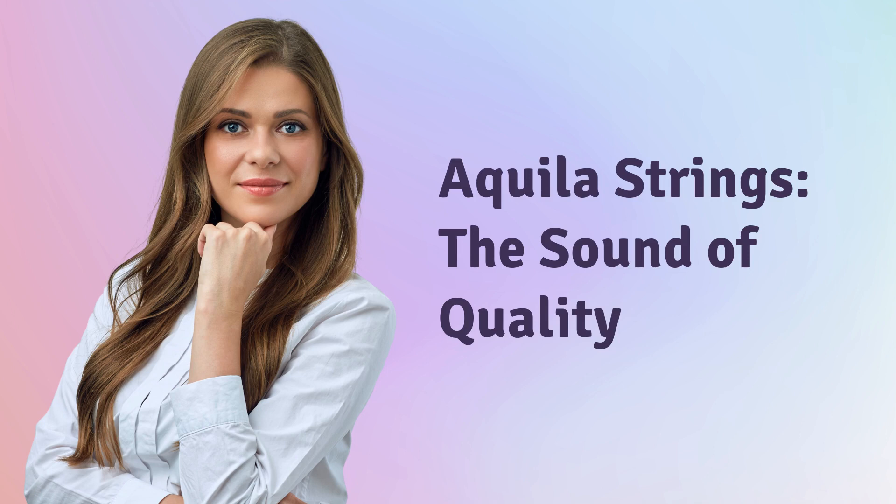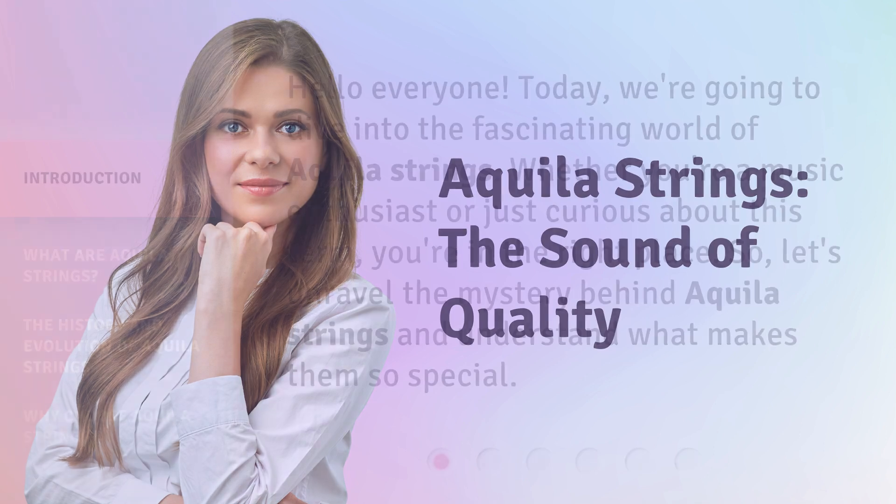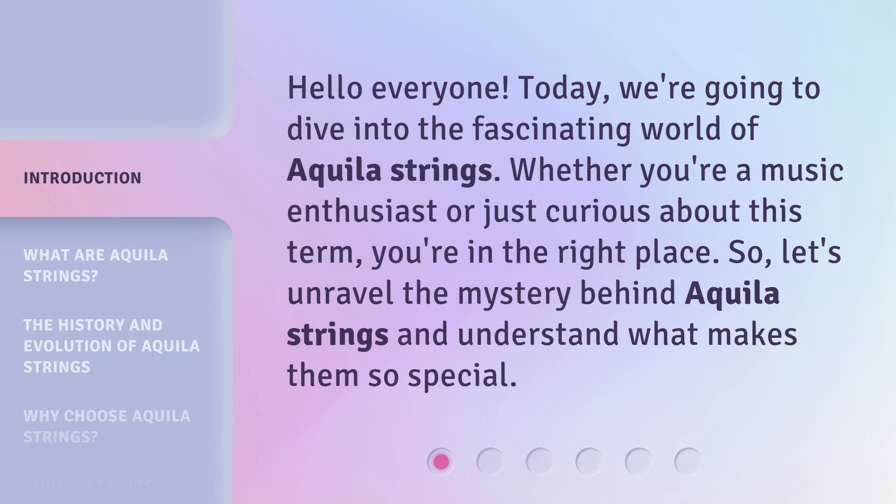Aquila strings, the sound of quality. Hello everyone, today we're going to dive into the fascinating world of Aquila strings. Whether you're a music enthusiast or just curious about this term, you're in the right place. So, let's unravel the mystery behind Aquila strings and understand what makes them so special.